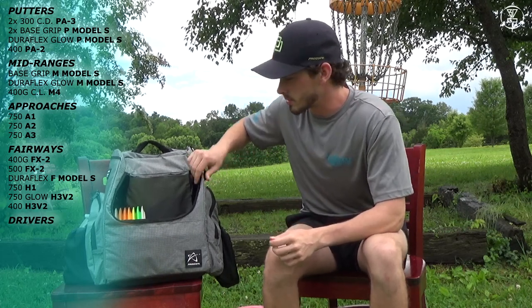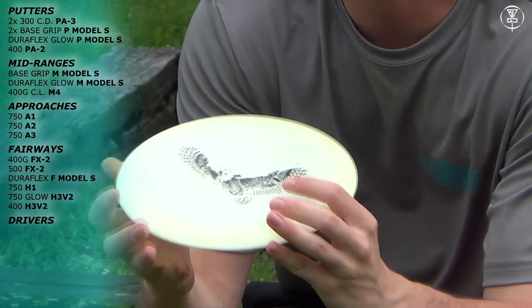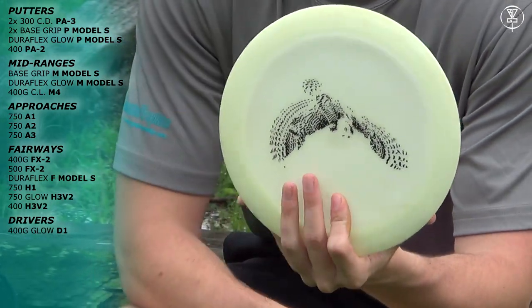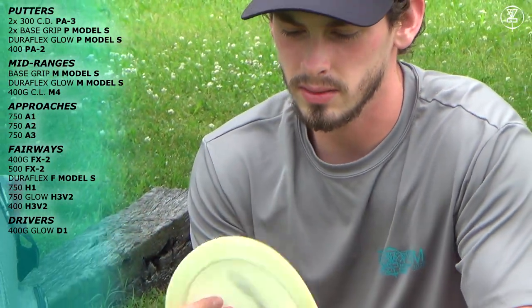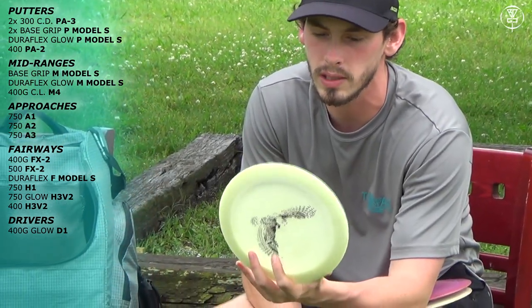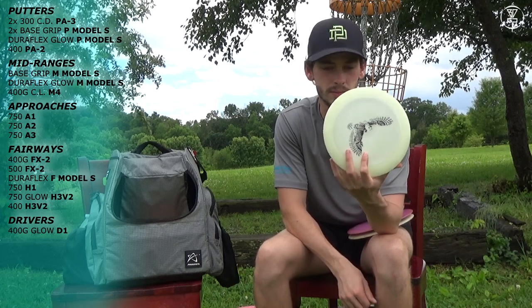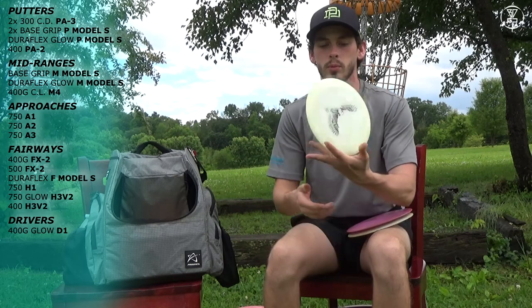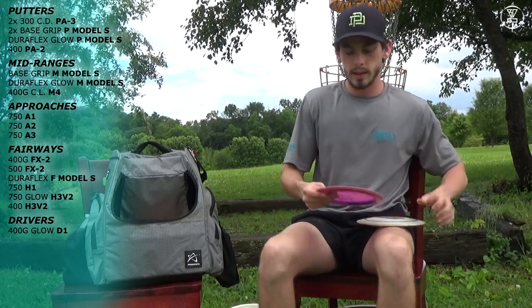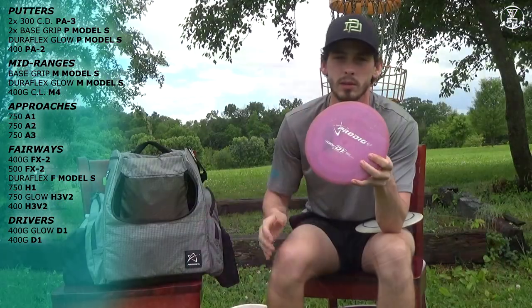Now we'll go on to the distance drivers. I carry three D1s. I have a 400G Glow Snow Owl D1 — ridiculously stable, super flat, kind of gummy and stiff, feels really good in my hand. I'll use this to replace my X1 — it's extremely stable, wants to find the ground. I'm not going to be throwing this probably over 330 feet. Any wind conditions where I just need something to go up and down, I'll whip this out. I have another extremely stable 400G D1 — just a stock run, super flat, flies almost the same but I can push it just a little bit farther.